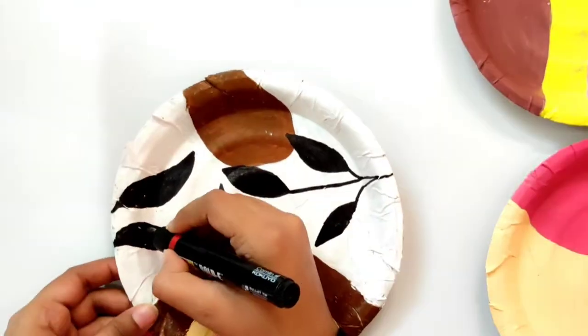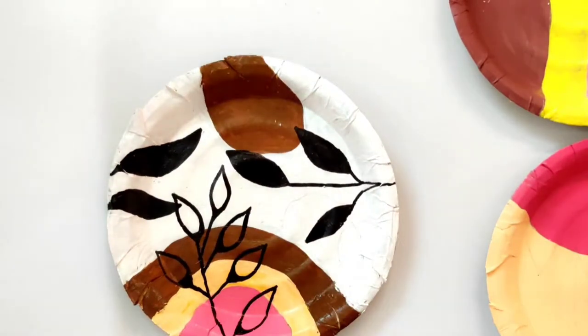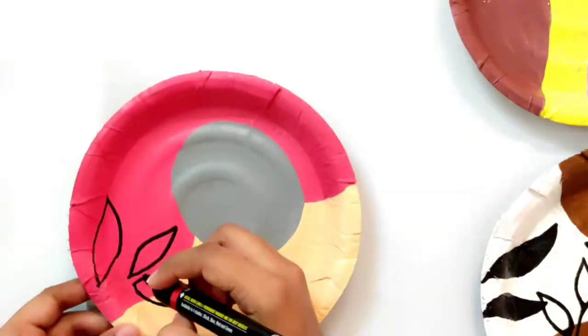Once that is done, I am drawing elements on the next plate. Here I am drawing leaves.